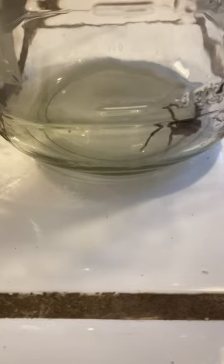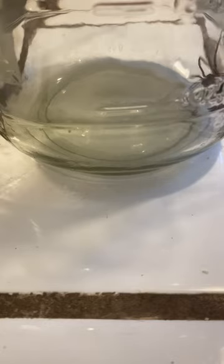Just found this big ol' spider in my sink, so I'm gonna try to do a little experiment, see how good this pyrethrin juice does on them. I'll just put a little bit down there — it's supposed to affect their nervous system.